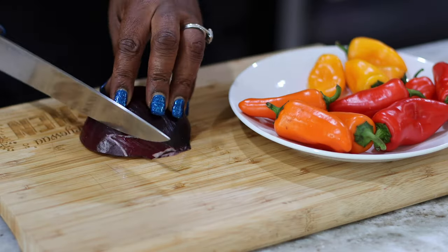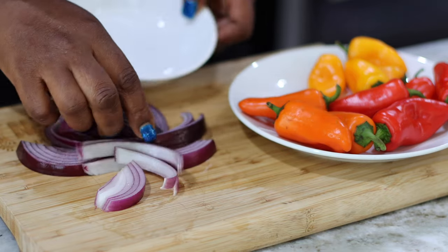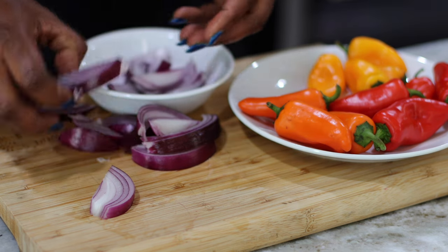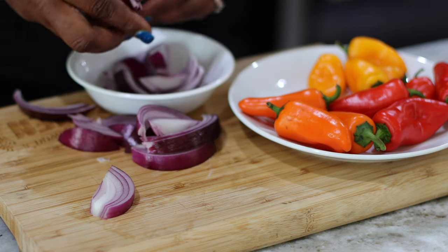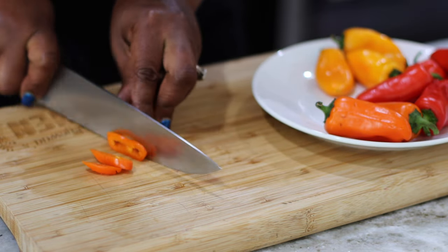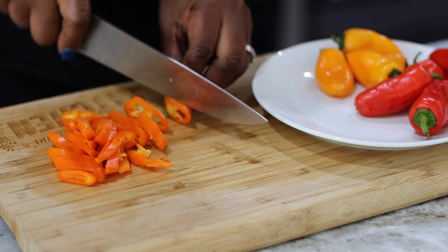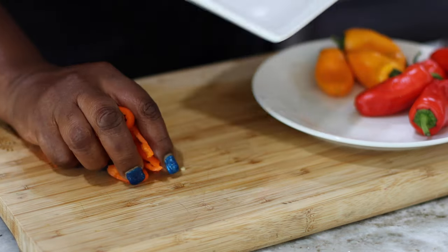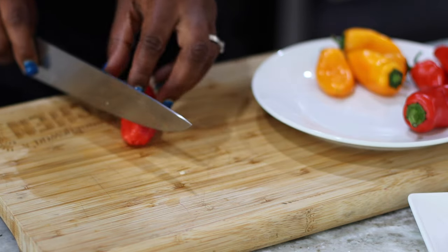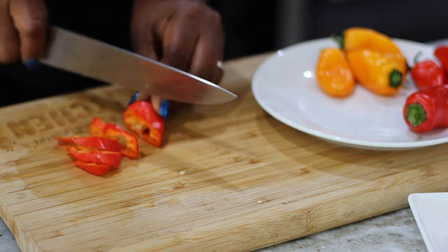I want my dish to be colorful so I'm going to start off by cutting some red onions. You can also see all these beautiful peppers that I have here. I want the colors to pop. My children love noodles — it's like they would eat noodles any day over anything, so I'm trying to incorporate vegetables, make it as beautiful and colorful as I possibly can. I've still not been successful at that but I'm not going to give up. At least they eat it and pick around the vegetables, so eventually they eat a few pieces, and for that I'm thankful.